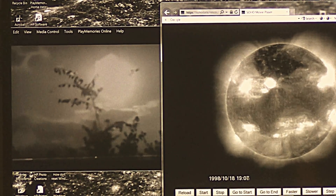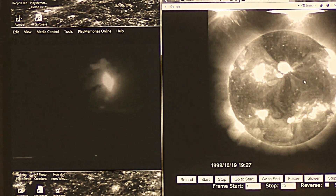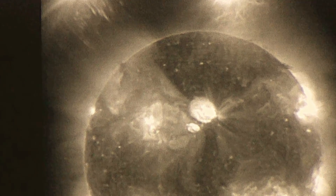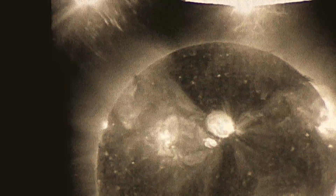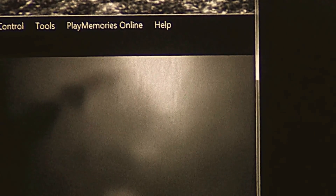Look how the sun is rotating wrong. That's where the energy comes from, right there. That's the energy source of the sun — the torsion field. Look where it's at. That's why NASA covers that area. They never show that part. But you can see it right here on this image.